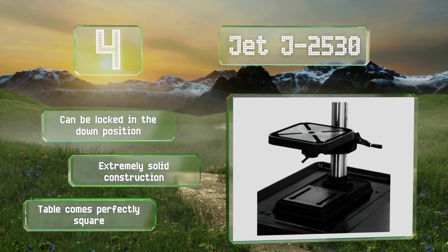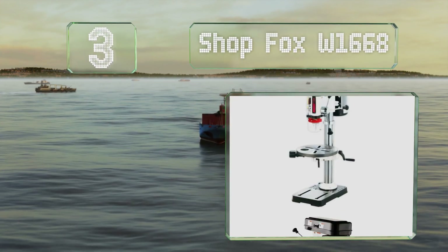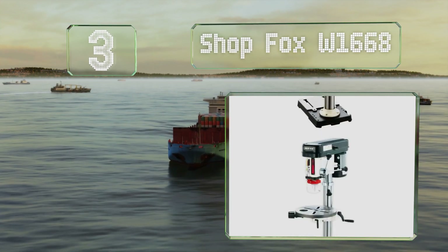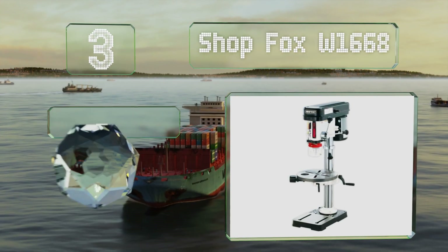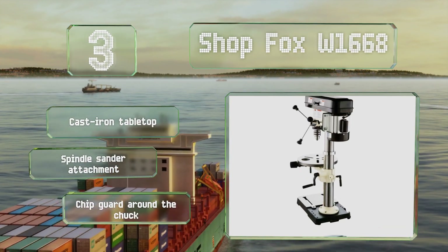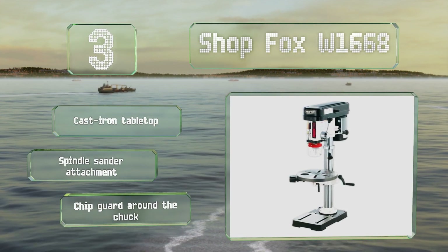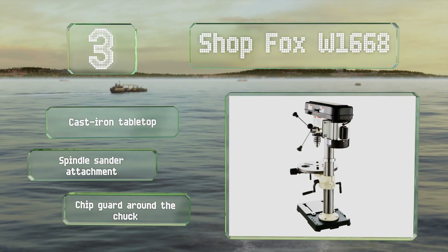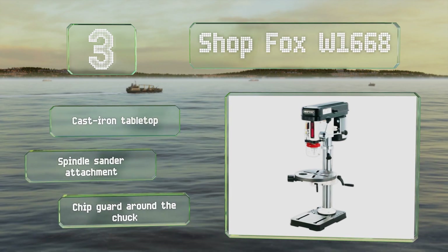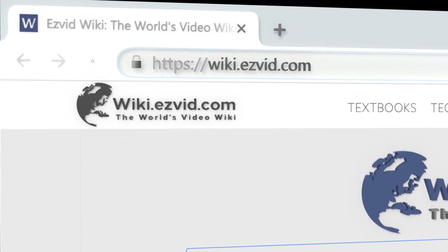Nearing the top of our list at number three, the Shop Fox W1668 is an affordable yet very well-made model that uses a three-quarter horsepower induction motor and a keyed chuck that produces very little runout. It's available as a benchtop or freestanding model, both running on the standard 110 volts. It features a cast iron tabletop, a spindle sander attachment, and a chip guard around the chuck.